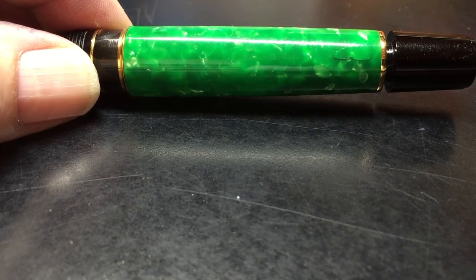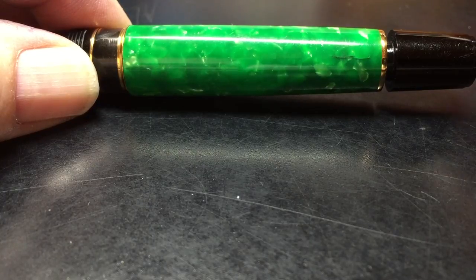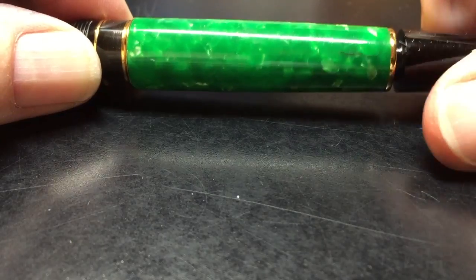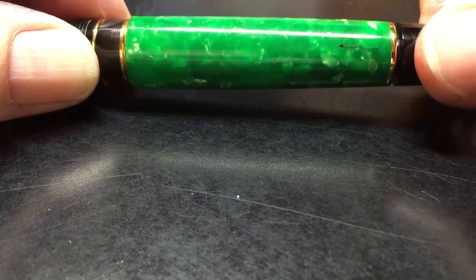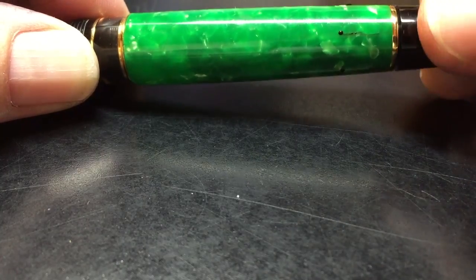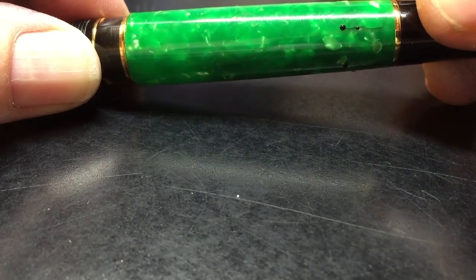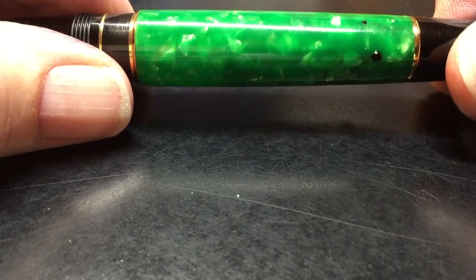This is a video of the Optima Auralide I bought today, and you may be able to see cracks here in the celluloid. When I twist the piston, even though I've cleaned the pen, you can see ink coming out of those cracks — and actually here as I turn the pen.